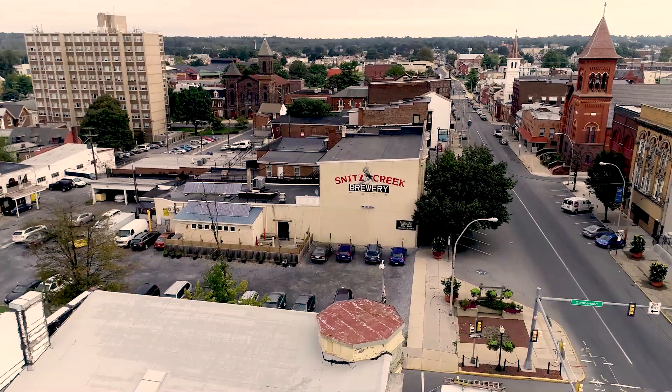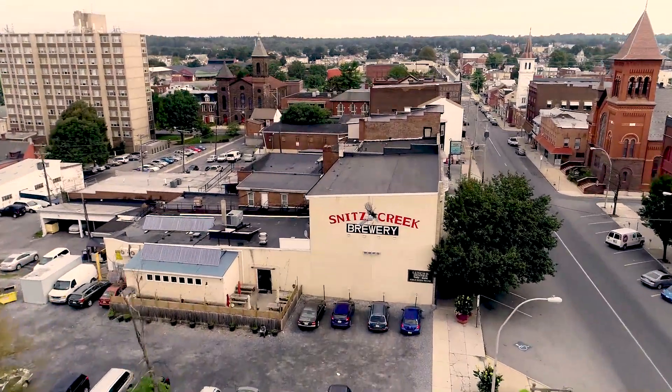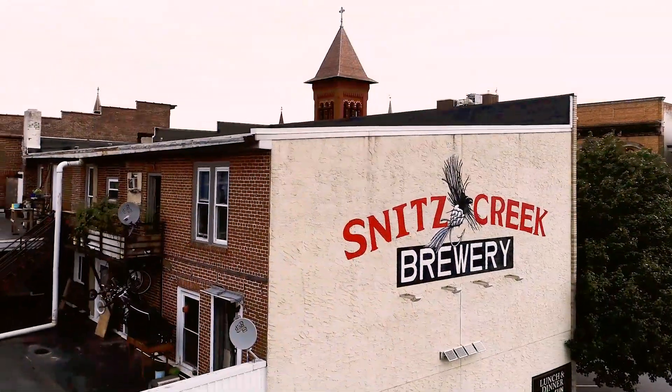My name is Ryan Moncars and I'm the master brewer here at Snitz Creek Brewery. This is our fifth year doing the LVC Flying Dutchman Ale.